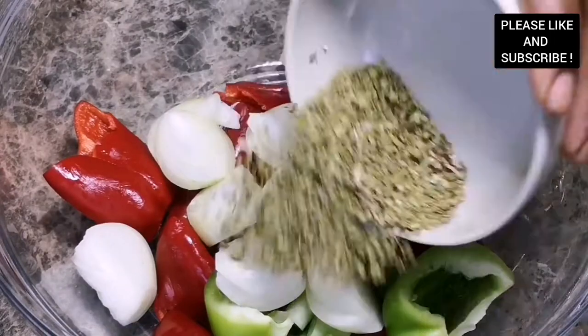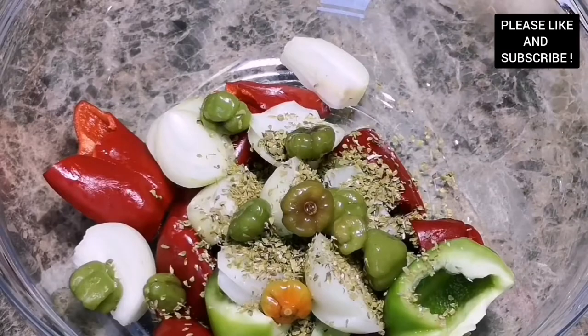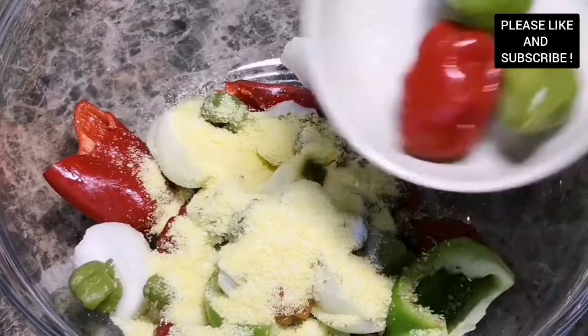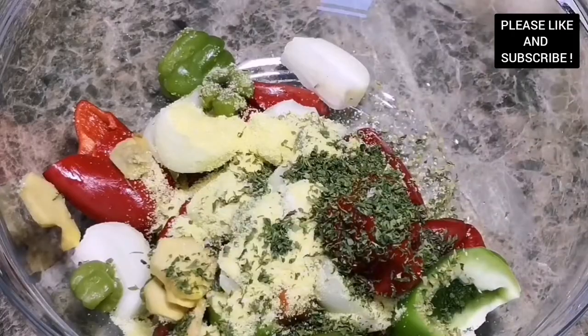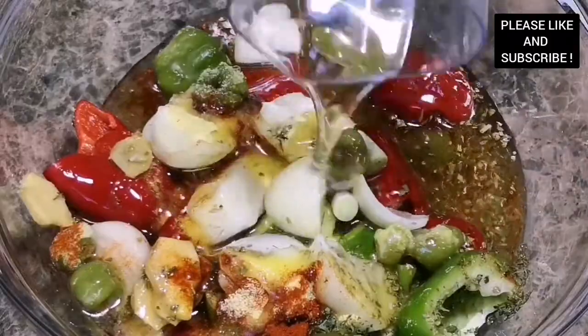In my bowl I have some red bell peppers, green bell peppers, onion, some oregano, green chilies which is called popo shito in Ghana, some salt to taste, some all-purpose seasoning — you can choose to use any seasoning of your choice — scotch bonnet, some parsley, and some fresh ginger. I'm adding some smoked paprika and we're going to blend this with some olive oil.